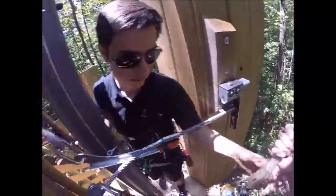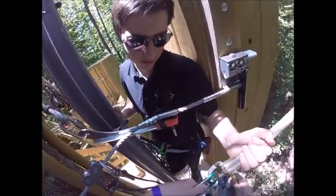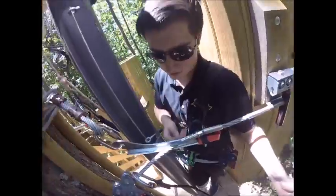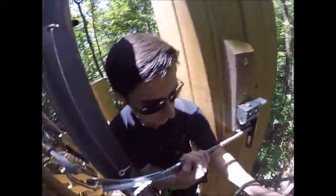Alright, take this green clip, undo it from that shuttle there, and just go ahead and let that shuttle hang down for now. That green clip's gonna go onto your green metal attachment point on your harness. Perfect. Now take your carabiner, hook it up to that red metal attachment point up top. Perfect.